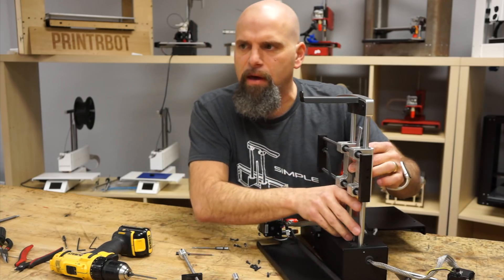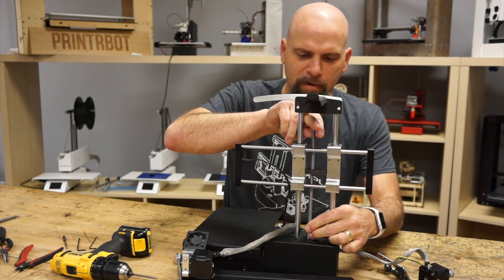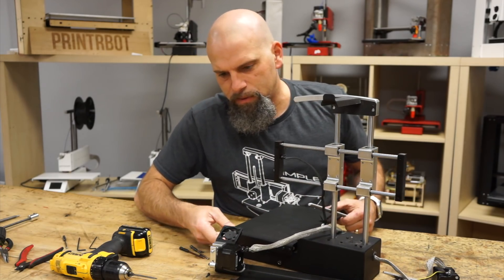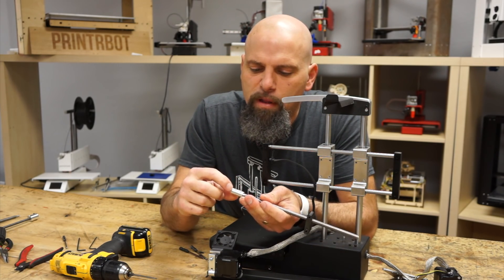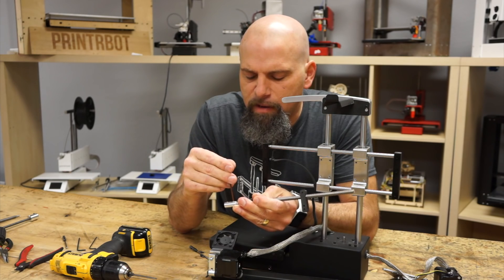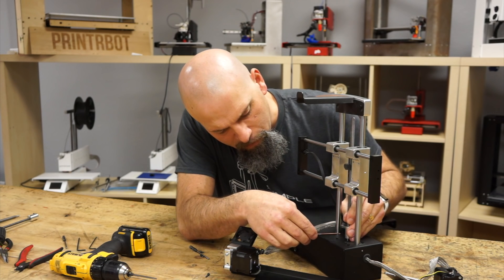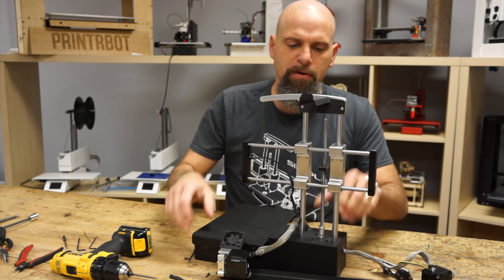Nope, I'm wrong — actually, check this out. If I were to try to put this in this way, the Acme rod wouldn't line up. So make sure your Acme rod lines up. Here's the old one, and look at the new Z-coupler. I'm going to put that on. There's one set screw on the top and one on the bottom — those go on the flats of the motor. I'm going to put that on hand tight; I can tighten it a little bit later. I'm going to leave this bottom one loose, because I just wanted to show you how this orients.